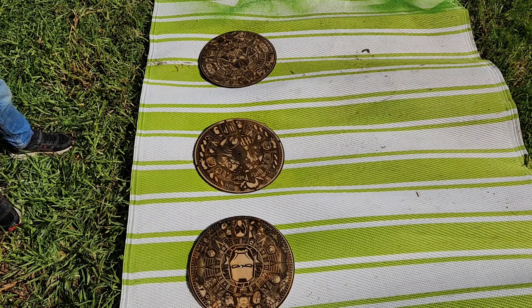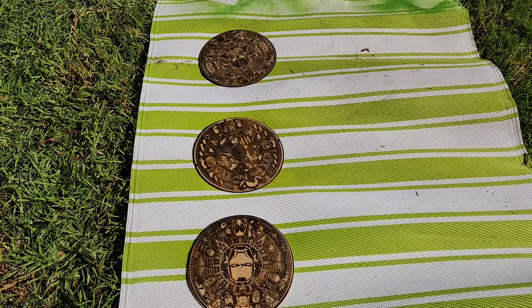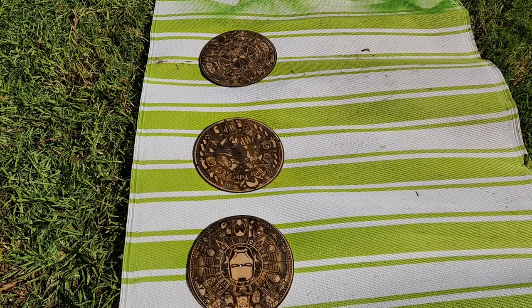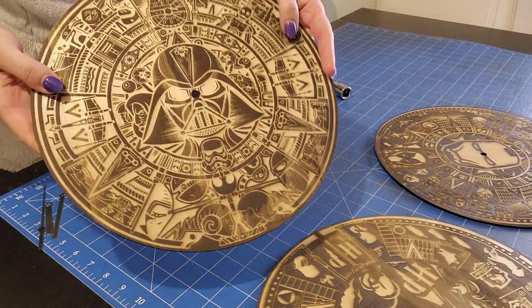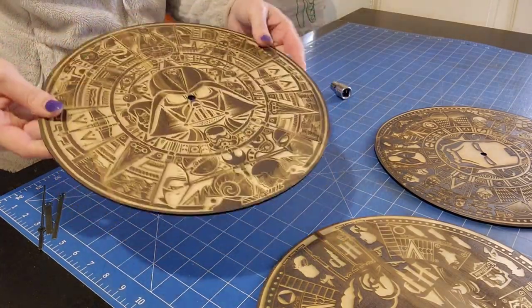So I'm going to let that dry. It already looks darker and makes everything more pronounced, and then we will get on to putting the clock part in. So these are now dry — they're good to go. It just gives a slight sheen; I didn't want them too glossy.